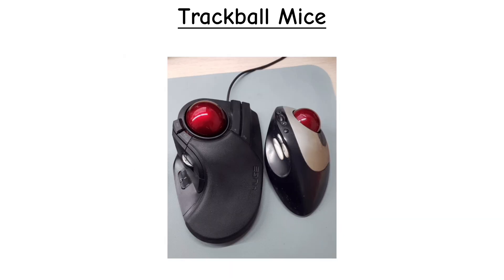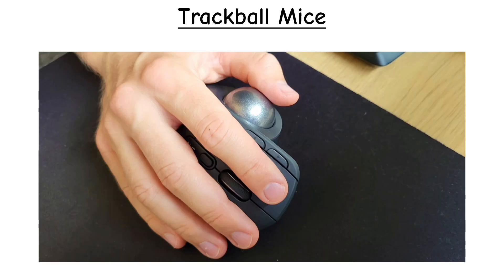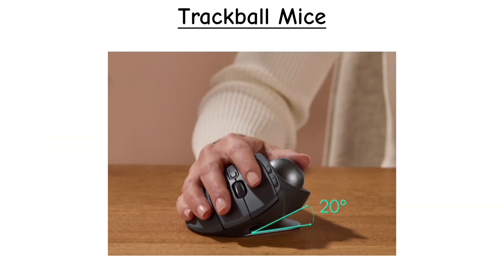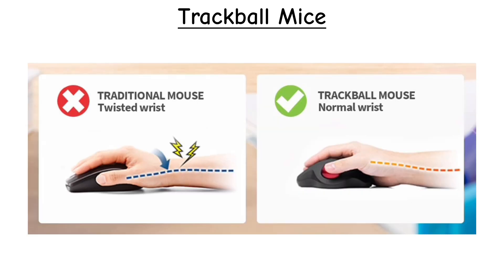Trackballs come in wired and wireless versions, with layouts ranging from large finger-controlled balls to compact thumb-operated designs. They also include extra buttons, scroll wheels, and even an adjustable tilt hinge that lets you switch between a flat position and an angled one for better wrist comfort.